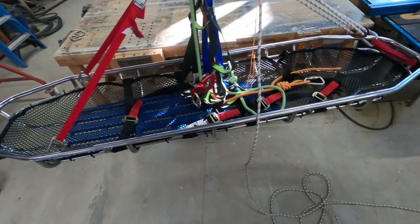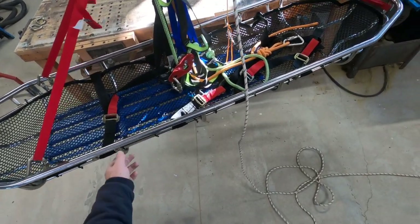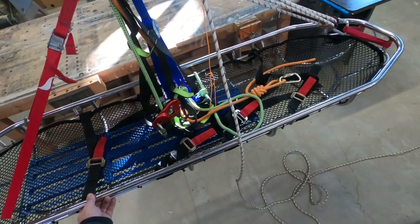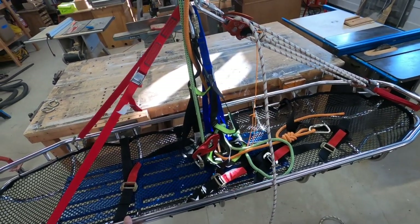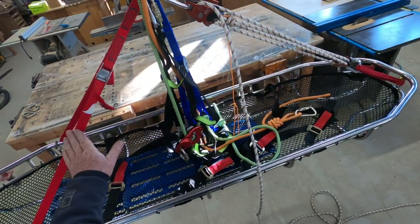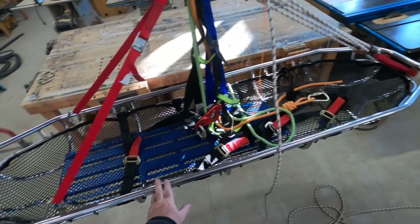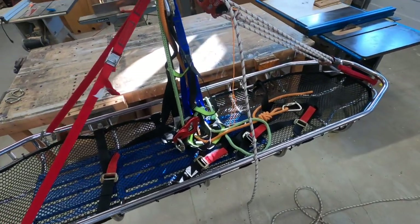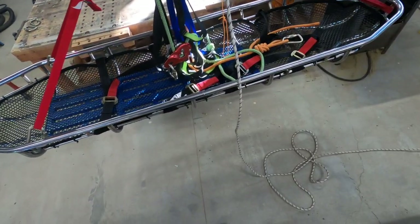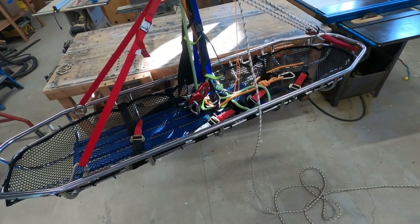I hope that helps. This is how you rig a basket for high angle rescue. Keep in mind this is one way of doing things — there are other ways, especially if you don't have the fancy equipment or you're limited on manpower or equipment. But this is one good way of doing it if you have the tools. Hope this helps — I'll see you on the next one.